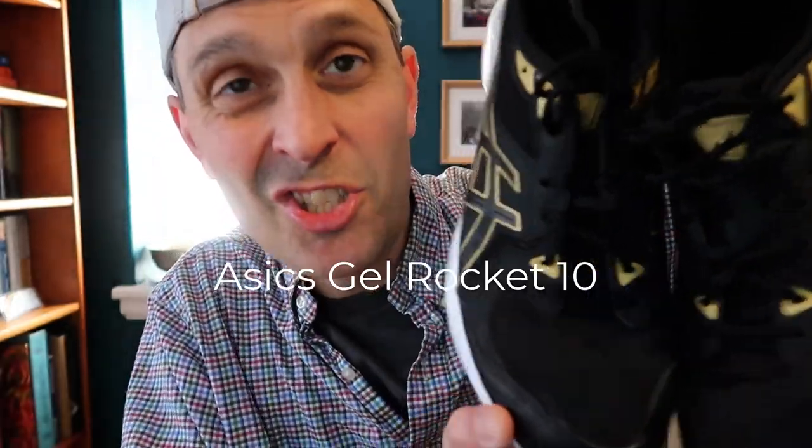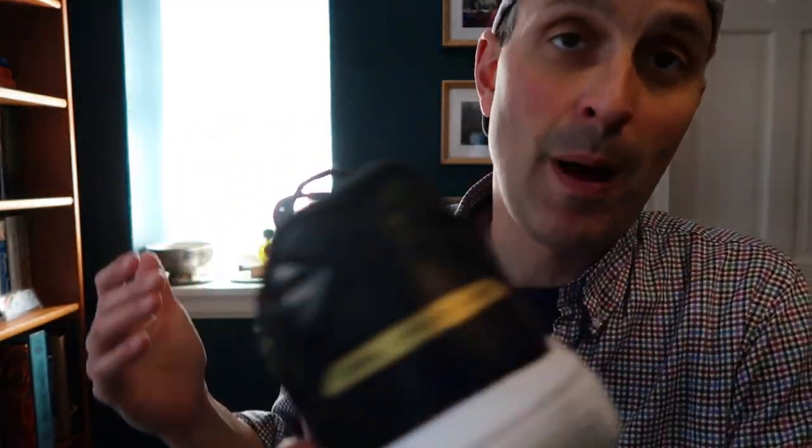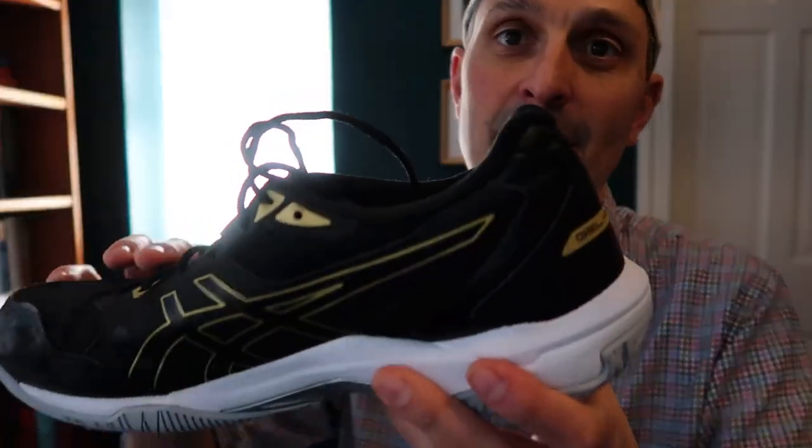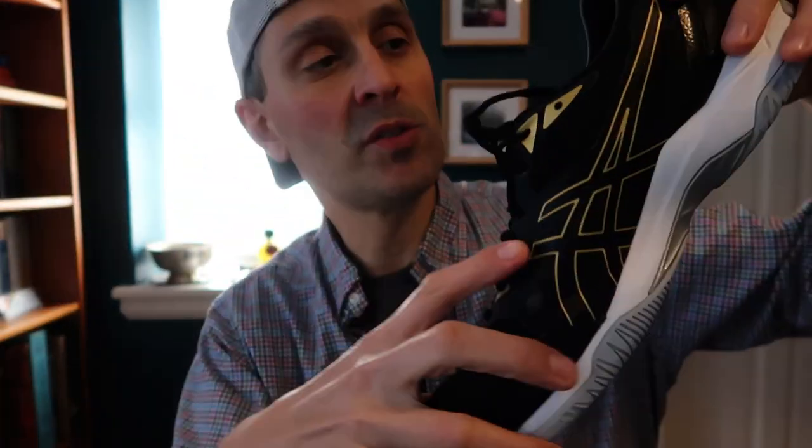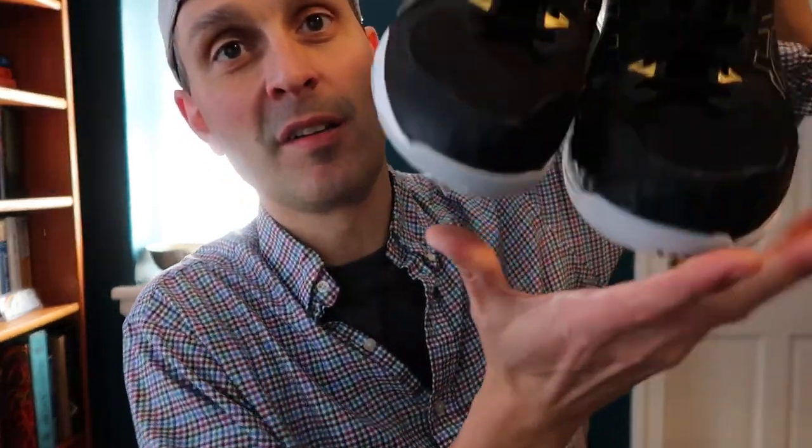Next, we've got the Asics Gel Rocket 10. This is one of Asics' most popular shoes — probably the most popular because it's a low-cost option, like the Upcourts. I think these were 70 bucks. I haven't used these a whole lot outside of testing them for videos, but they have pretty good grip and are basically good value. My one beef with these is that my foot slides in them a little bit — this material is a little bit too elastic for me, so I don't have that feeling of my foot being secure on a lunge, which makes me reluctant to bring these out at match time.